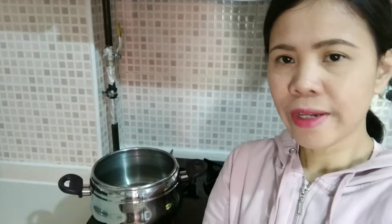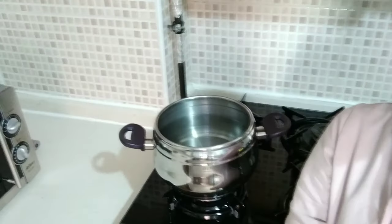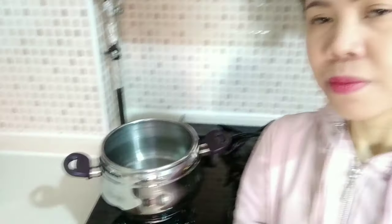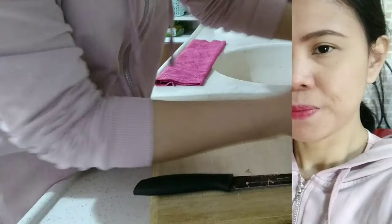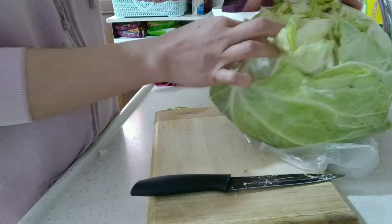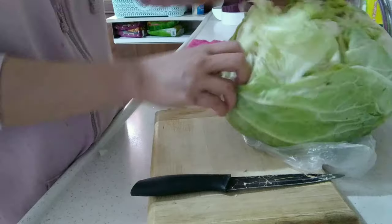The first thing we need to do is to boil water in a large pot. The water is already boiling because we need to steam the cabbage to make it soft so we can roll it up easily. I'm starting to peel out the leaves of the cabbage.